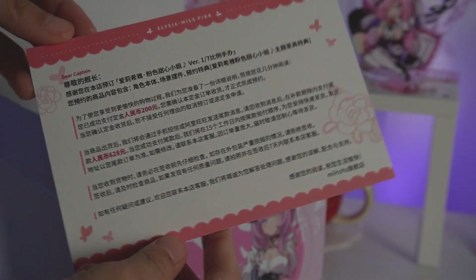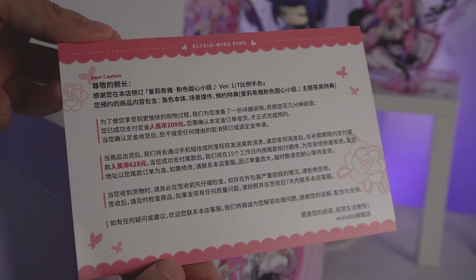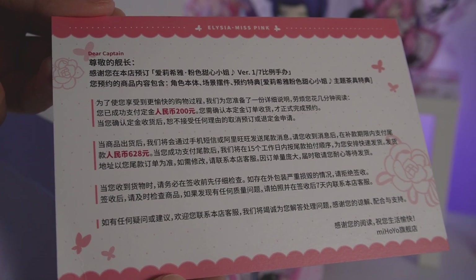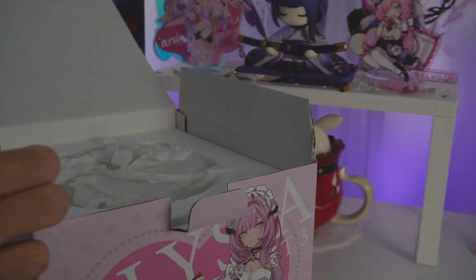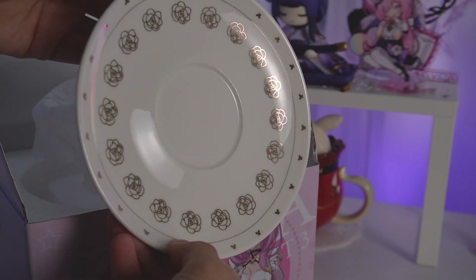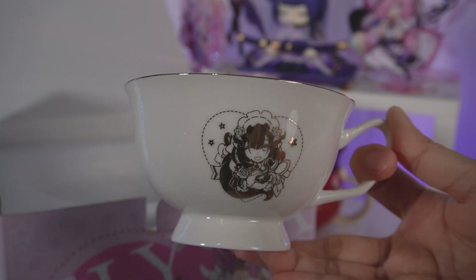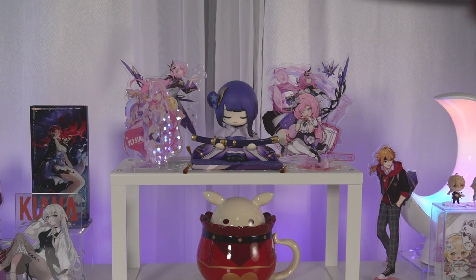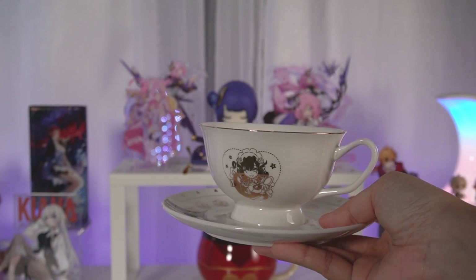The first thing we see inside is an envelope — a postcard. This is just a reminder to pay the remaining deposit for the figure, because how it works on Tmall is that you pay a small deposit fee to reserve the figure, and then they'll send you the pre-order bonus with the reminder when the figure is about ready to ship out. That's when you pay the remaining amount, and then they ship it to you. Here is the saucer — the plate looks pretty great — and then of course we have the teacup itself. So cute! I just realized that this design is part of her ultimate in the game — a neat little easter egg. I'm super glad the quality control on this is a lot better than Fire Emblem's, because that teacup set came damaged even though it was supposed to be brand new. Points to Hoyo for this.